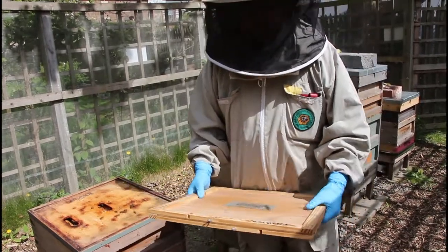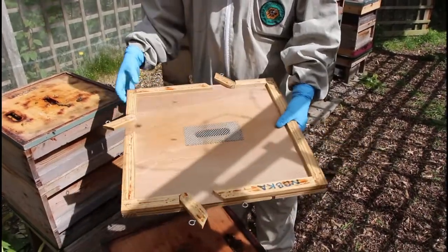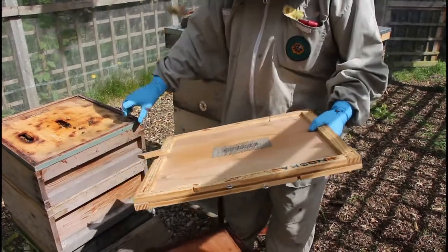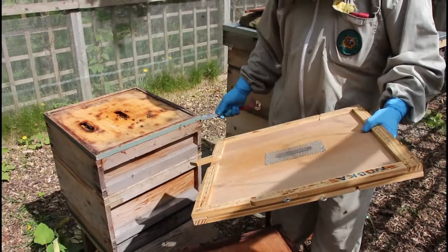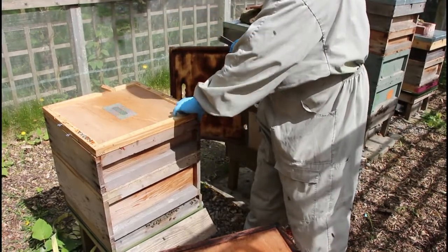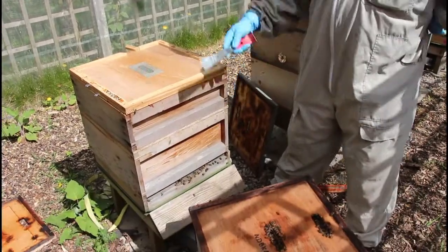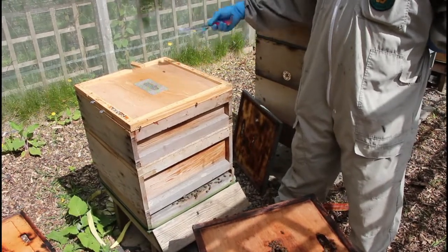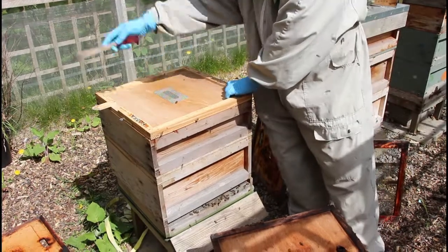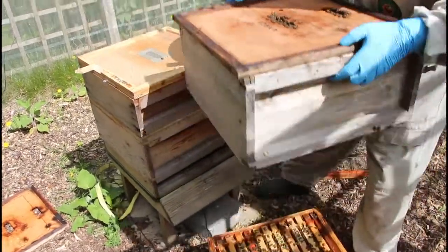A Snellgrove board is basically like a crown board but it's got lots of little doors all the way round. There is a mind-blowingly complicated way of using those doors in sequence, but essentially the most common way to use it is to do an artificial swarm vertically — you just open a door at the back, one of the upper doors, so the bees can get into the upper boxes. The flying bees are going to go back to the bottom box. I'm going to open the side entrance instead, since I won't need to work around it as much, so I can work more easily round the hive.